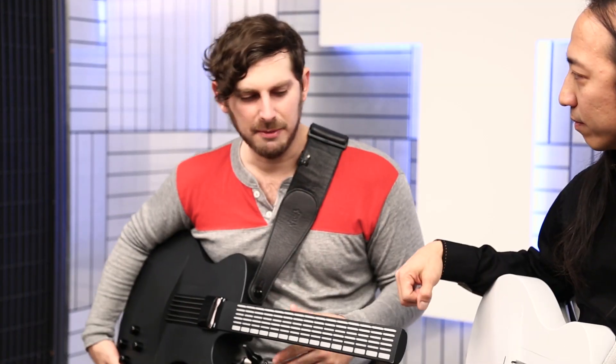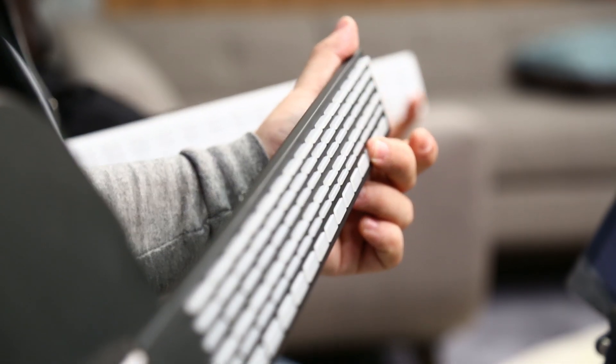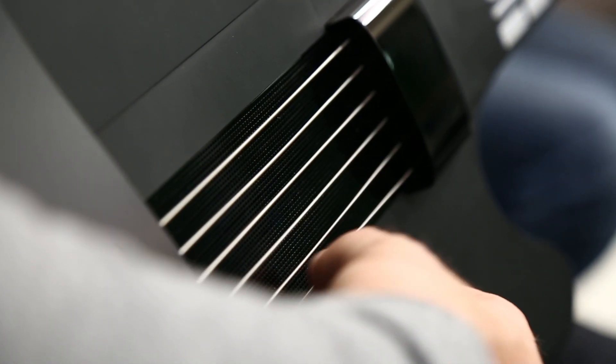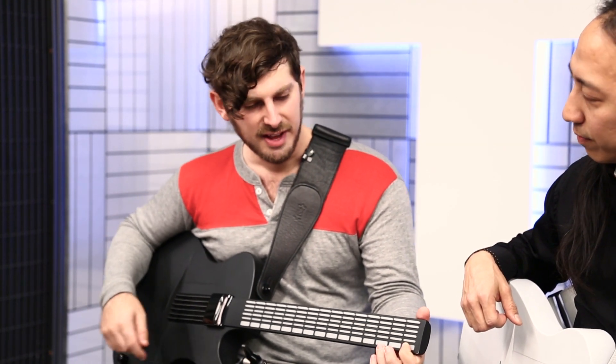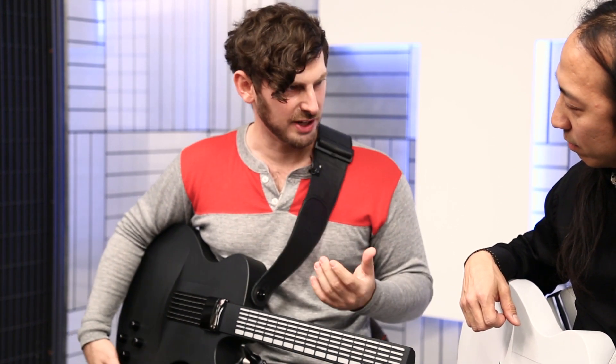People are immediately going to be like, oh, it's a Guitar Hero — but this isn't a video game. This is actually a real instrument with buttons, enough buttons to be able to play every type of chord. Instead of having to place three or four different fingers on different strings, you just hold down a single button and that plays an entire chord. That really makes it easy both to learn, but also to do a lot of other cool things.